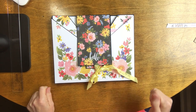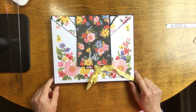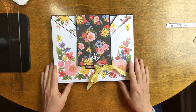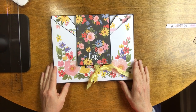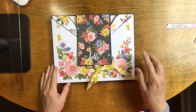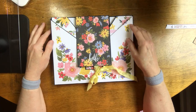Hey everybody, welcome back to the channel. It's been a really long time since I filmed anything, so I've got a lot of things I want to try to get filmed today. The first one here is an envelope folio — that's what I'm going to call this — because the angles of it kind of look like an envelope.